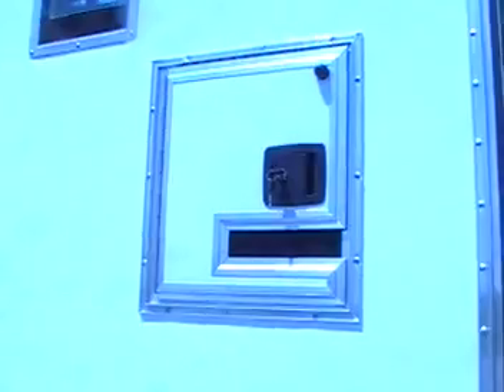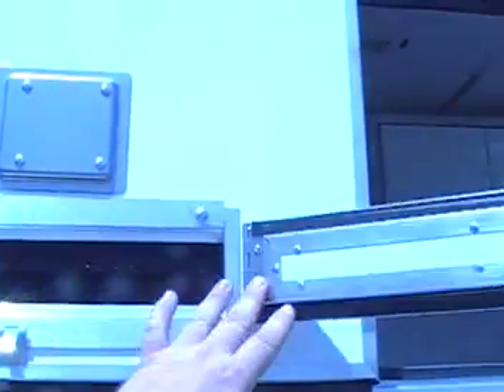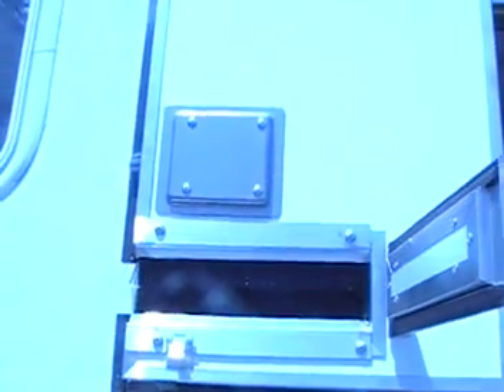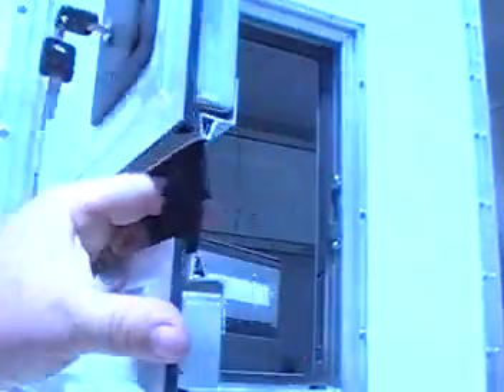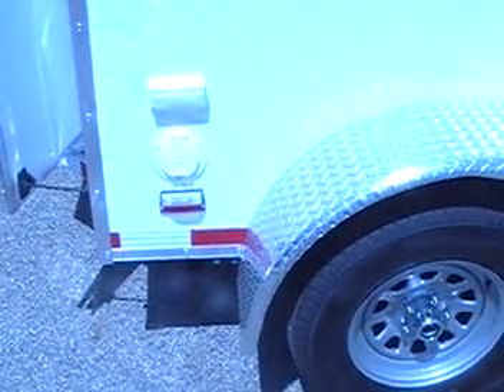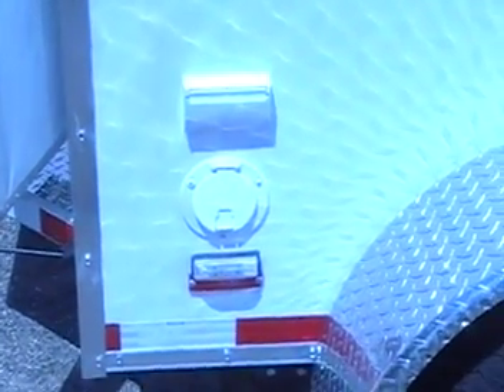The curbside cable door is a 16 by 18 inch opening. It also has an opening for a cable with a dust shield where your cable can run through. It comes standard with the exterior GFI. There is also a shore cord outlet that comes with a 30 foot 50 amp shore cord.